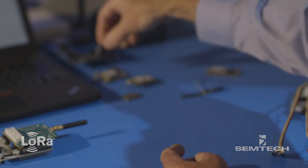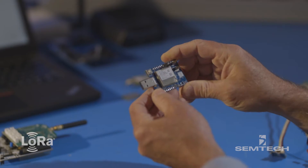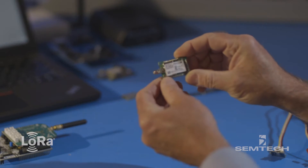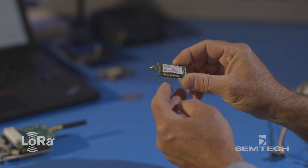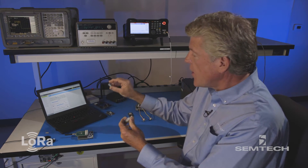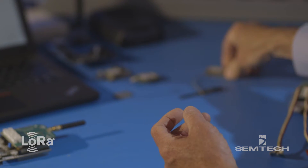We have another evaluation board, a little smaller, with a direct USB connection, and it allows you to do very similar tasks and get similar results. And then we have solutions that represent an overall module that you would then put in a prototype or a product that you want to use as a proof of concept. This is such a module. Here's another module from a partner, and one more with an antenna connected.